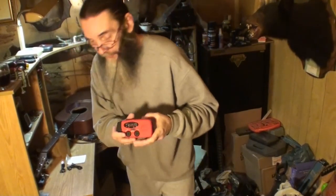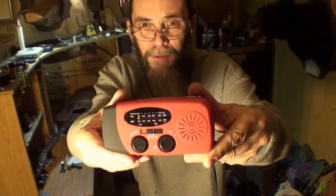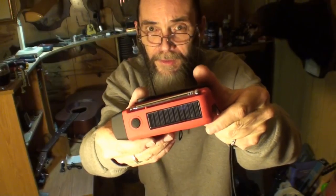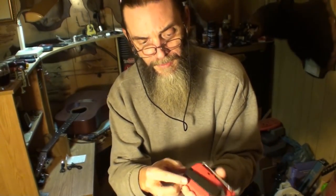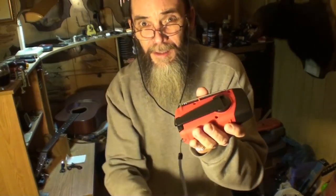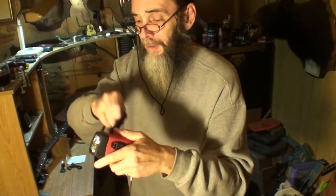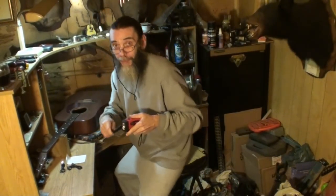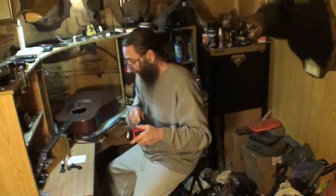Let me get up a little closer and I'll show it to you. It's got a flashlight built into it, it's got a solar charging panel right there, and you can also charge it — it's got a crank right here. Raise the crank up and this charges what I'm assuming is a lithium rechargeable battery.